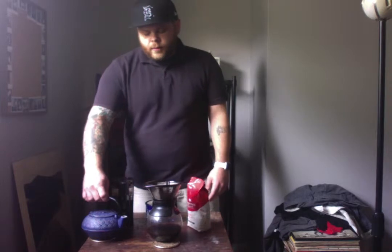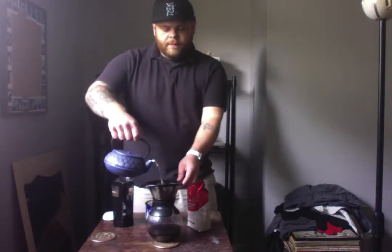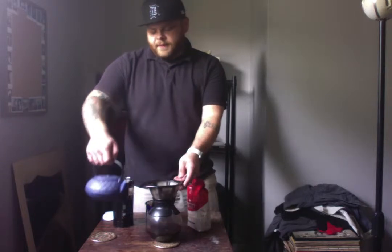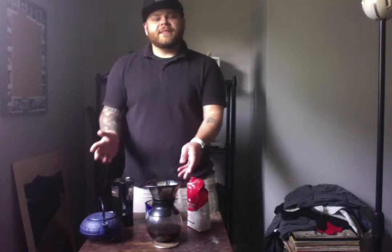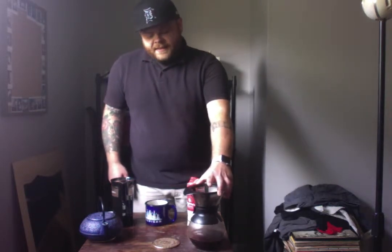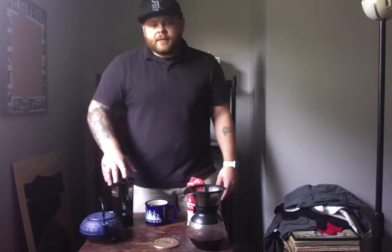Now we boil our water, which I've already done as well, and we're going to put just enough over the grounds to cover them entirely. We're going to wait 30 to 40 seconds for the grounds to absorb all the water. What this does is it opens up the flavor of the coffee a little more. So while we're waiting for that, we'll set it to the side and talk more about the grinder.